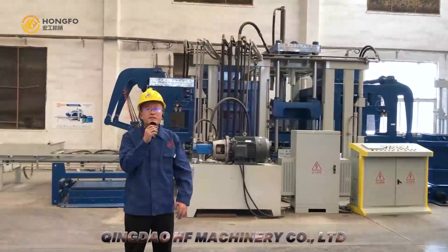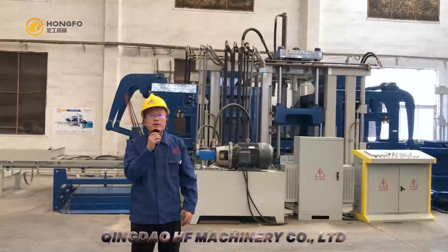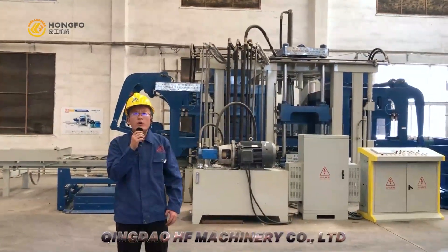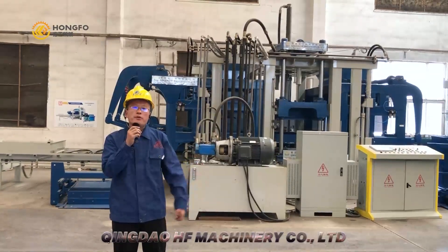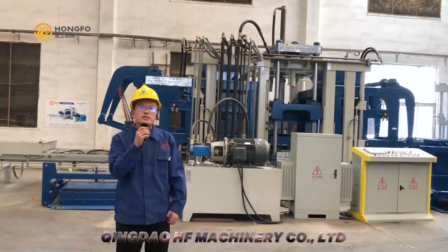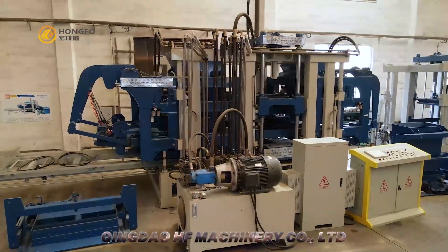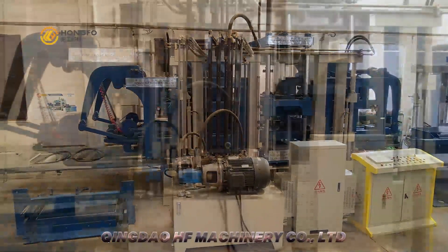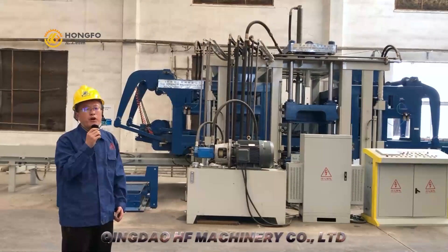Hello everyone, this is Michael from Qingdao HF Machinery Company Limited. We are a concrete block machine supplier. Now I am here in our shop to show our new design block machine, the QT-15 block machine. First of all, let me introduce the block machine.